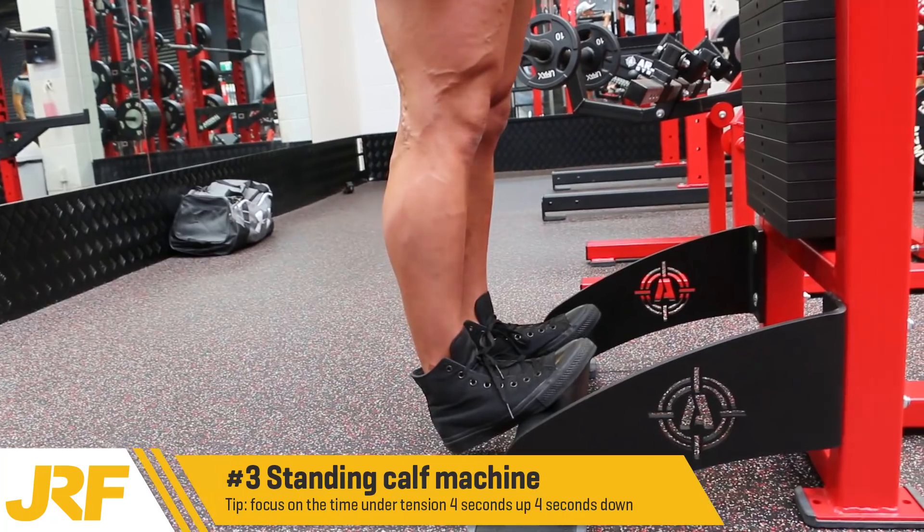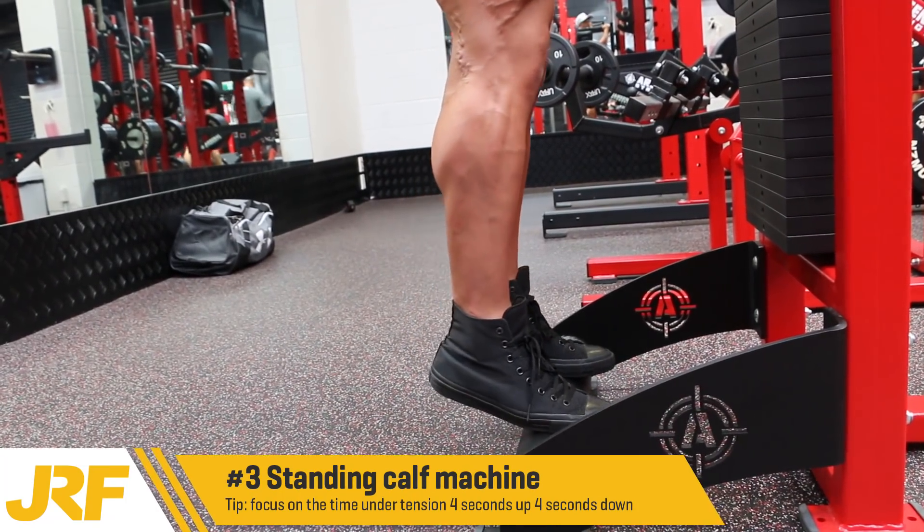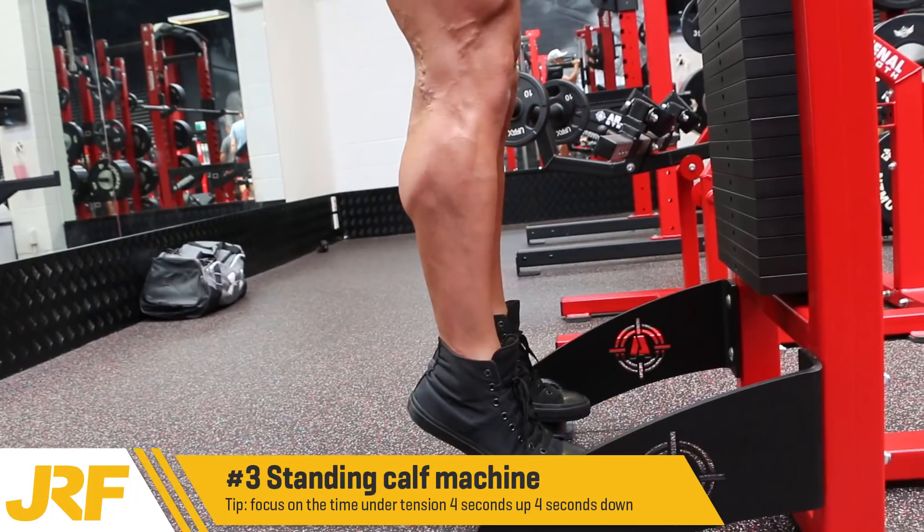We're going to put the balls of our feet on the pad — big stretch, now four seconds up. Squeeze, four seconds down.